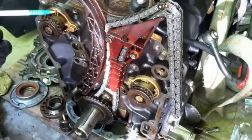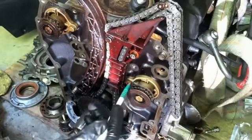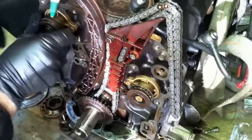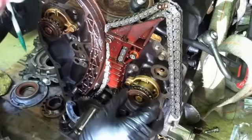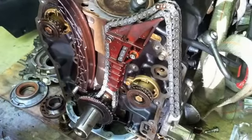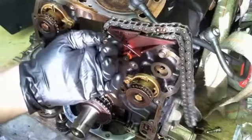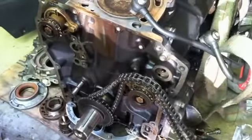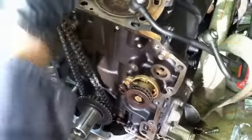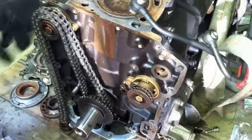Now it's pretty simple to remove the old balance chain. You can see pretty clearly the timing mark vertically on the top of each balance shaft sprocket here. Directly down from the top there is a notch, and that notch is really simple to see — it lines up with that notch in both cases. The problem I had was that a piece broke right here, pulling this guide off. This chain was replaced not too long ago, so I'm not going to replace it — there's plenty of spacing left on the chain tensioner.